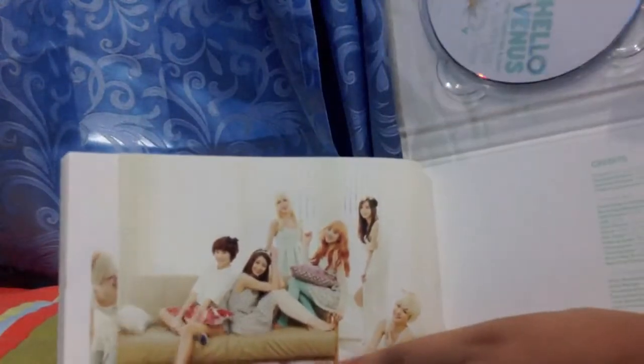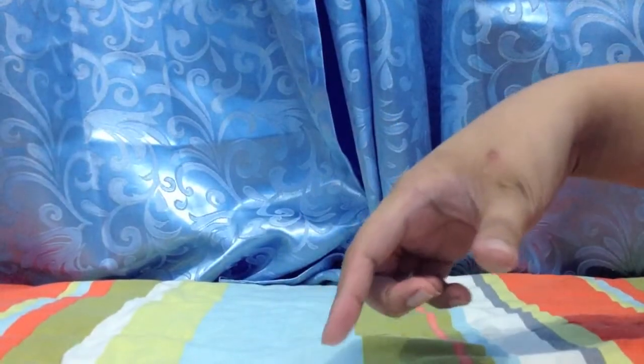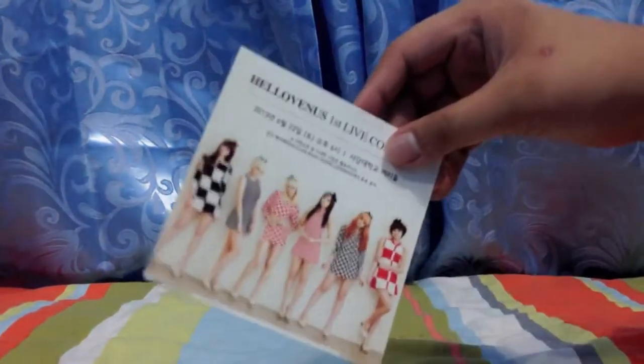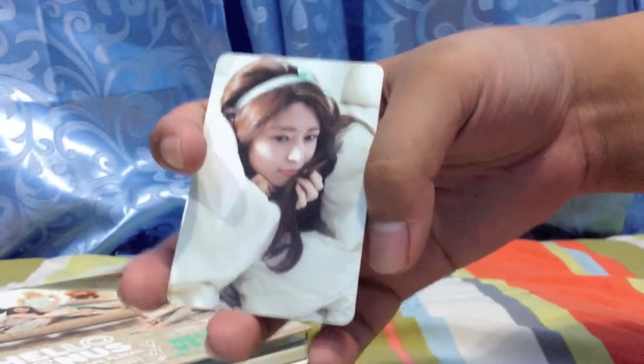Then the end of the photobook with a different version of the album cover. The unboxing was cut short since someone entered my room. And yeah, this is the card that I got — it's Nara. I would've wanted Lime or Yuya Joe, but Nara is fine.